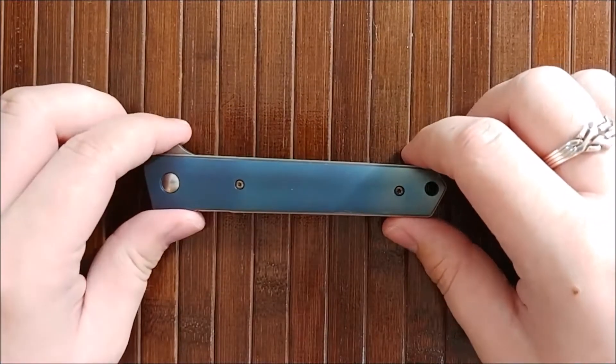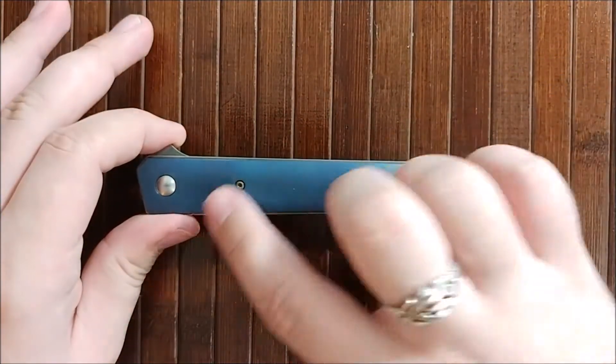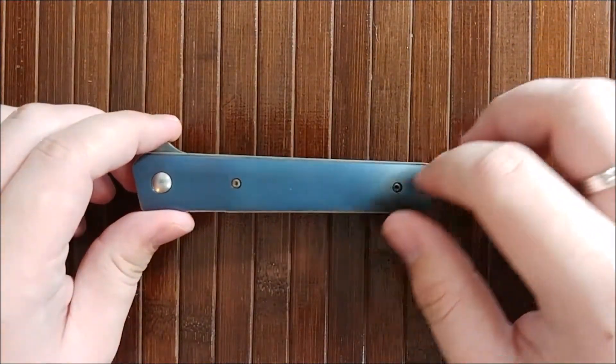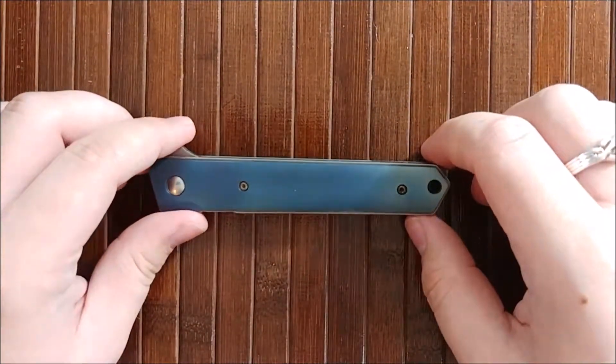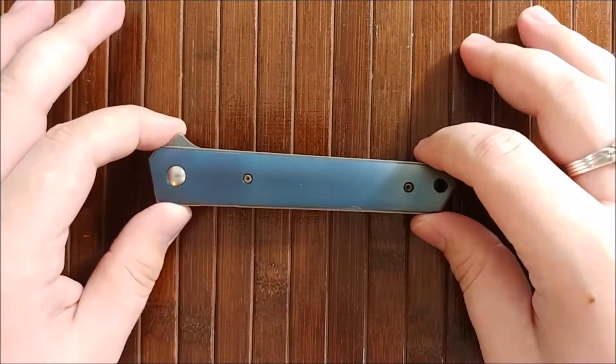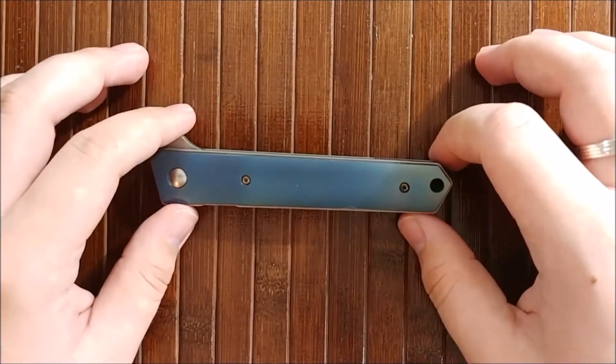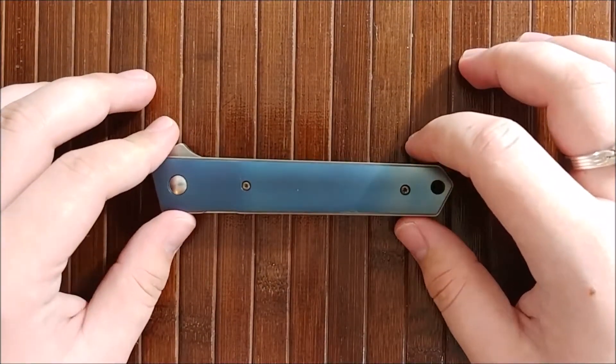Hey everybody, Jake here and today we're gonna take a look at the Boker Kwaiken. This is the full size and this is the titanium version for those of you curious. They have this in a ton of different versions and also in a miniature size. It's not really that small but it's called the Mini.